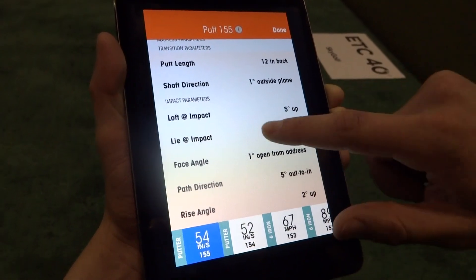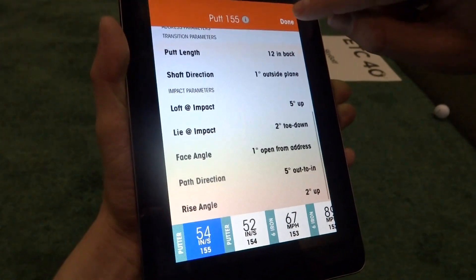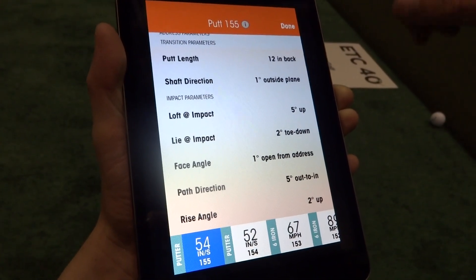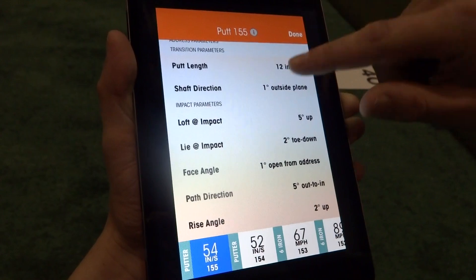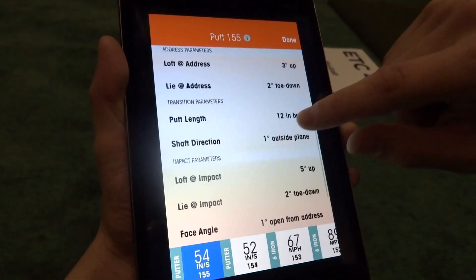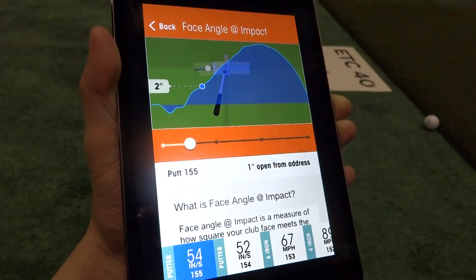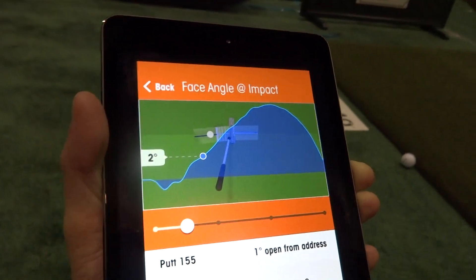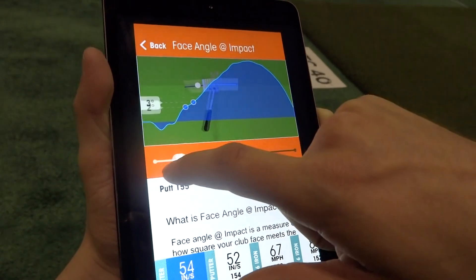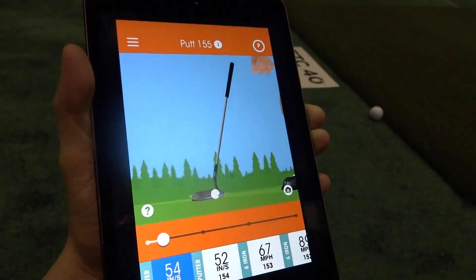One of our focuses this year was to provide these information views, which I've quickly showed you. We'll be planning and adding on them over time, and they match our website. We'll have drills to get better. We have a few new little features — face angle, we have a little graph. Putting isn't actually released on the store yet, this is a beta, but you can see we'll have a graph of face angle at impact and you can see it throughout the swing.